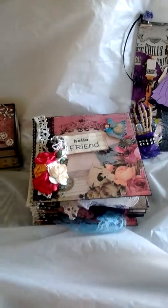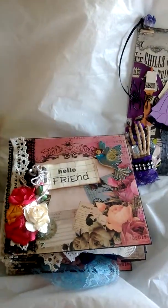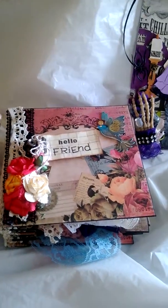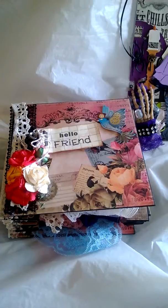Hi, this is Elizabeth. I am bringing you a few items I created for a dear friend of mine. Her name is Holly, and she's over on Facebook, and she's one of our sisters in the Free Spirit swaps that we create.